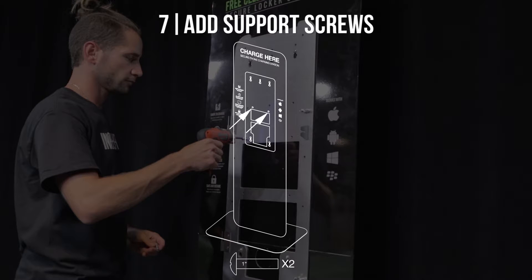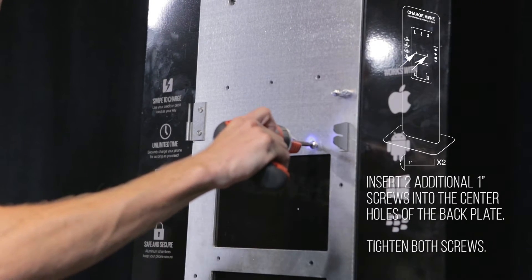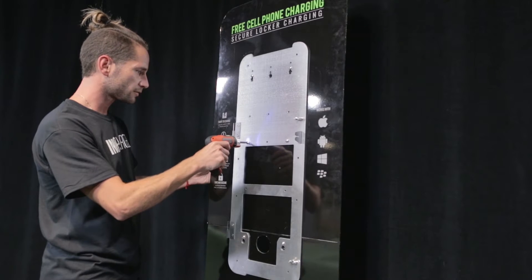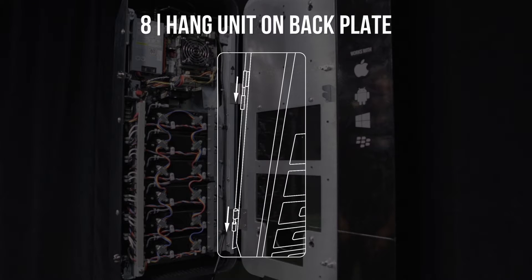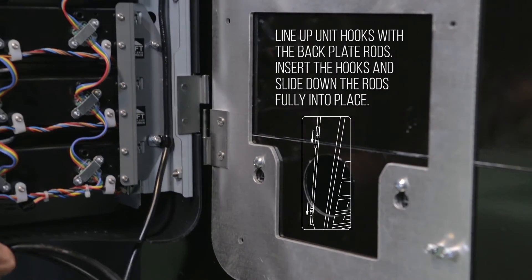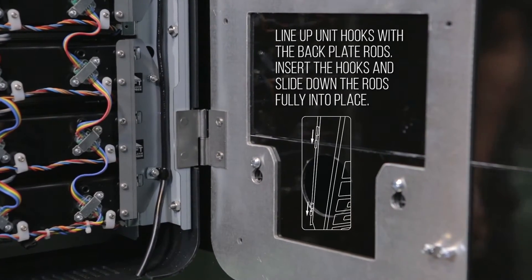Step 7: Add support screws. Insert two additional one-inch screws into the center holes of the back plate. Tighten both screws. Step 8: Hang unit on back plate. Line up unit hooks with the back plate rods. Insert the hooks and slide down the rods fully into place.